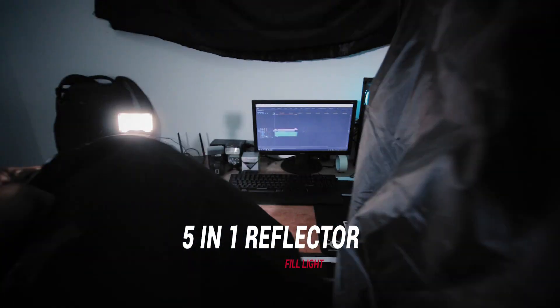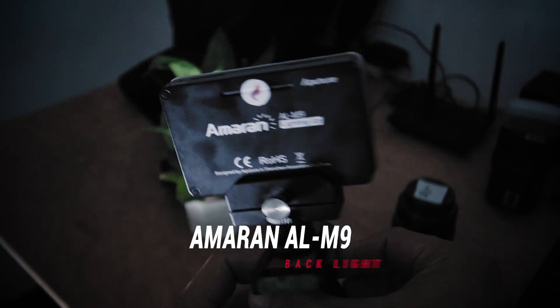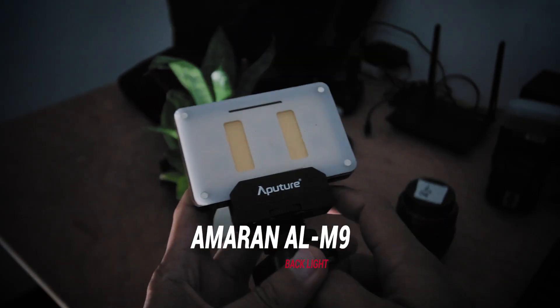So it's not too dark — when I move this and move back, it's going to create some light. The fill light fills some light in the shadow so it's not too dark. And what I have at my back is some backlight — here is the Amaran AL M9, it's a little LED light.